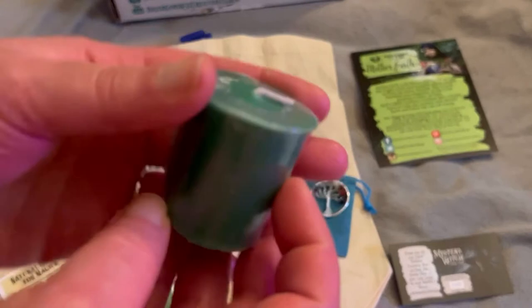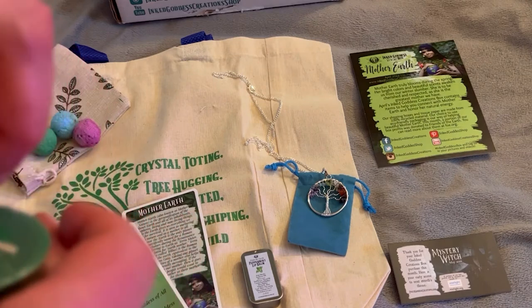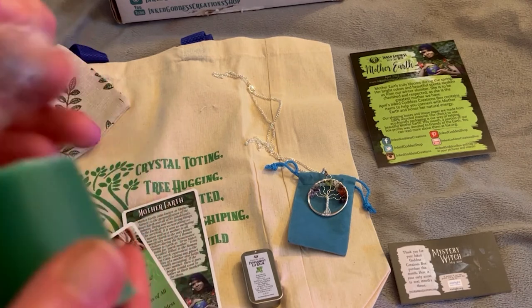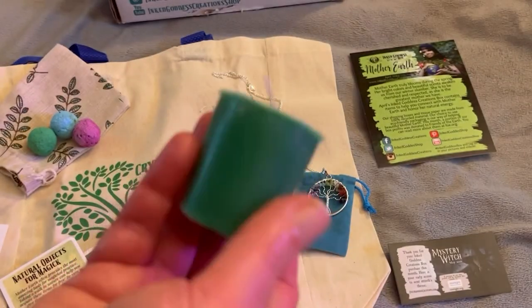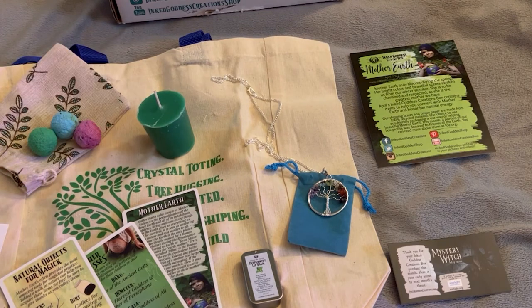Then we have a beautiful votive candle. I love votives, so that's awesome. And it's really nicely scented. Beautiful — I'm very, very happy with this box.